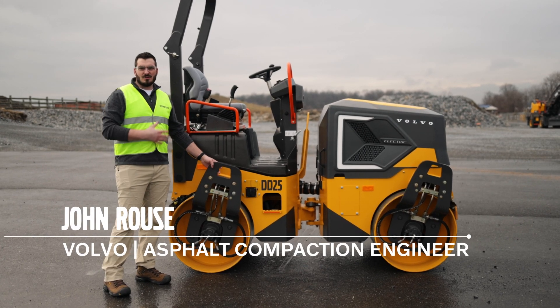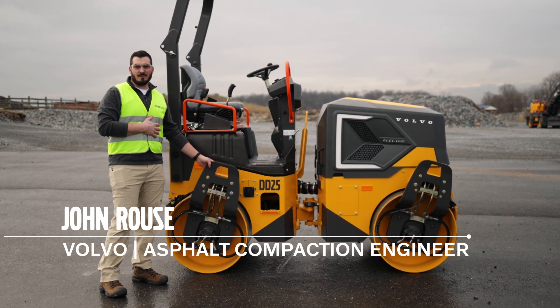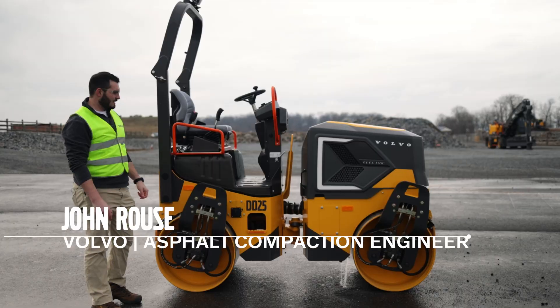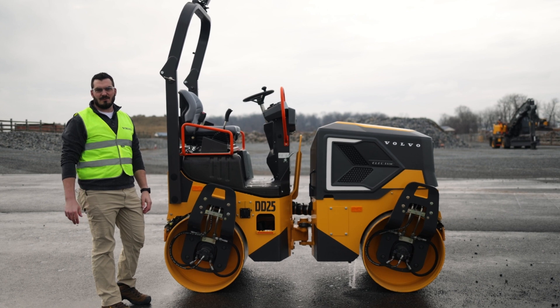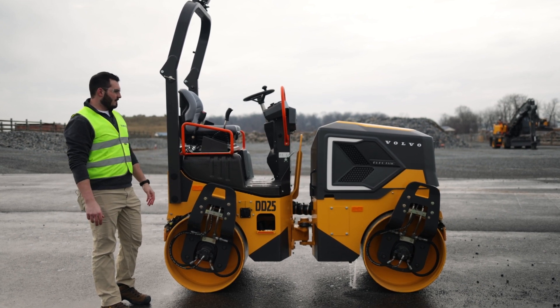Hello, thanks for joining me today. I'm John Rouse with Volvo Construction Equipment on the Asphalt Design Team, and today I'll be giving you a walk around of our latest electric machine, the DD25 Electric Asphalt Compactor.